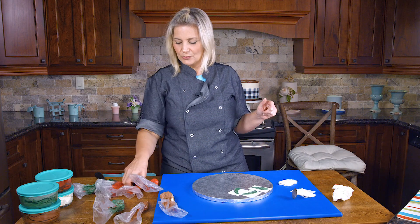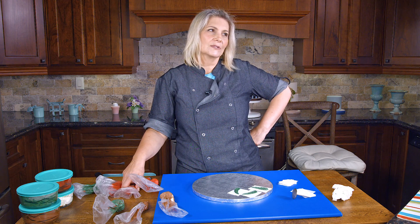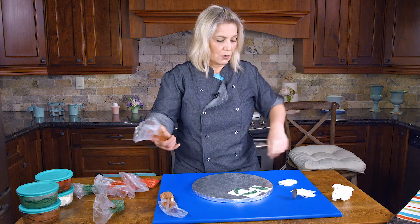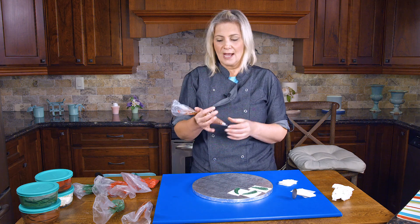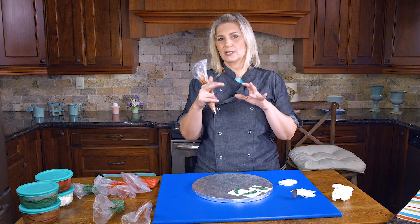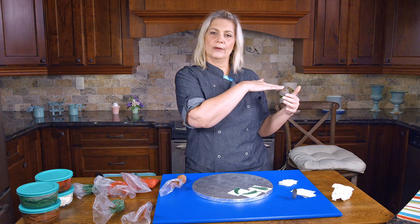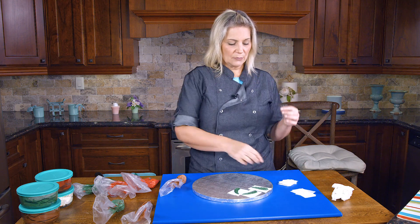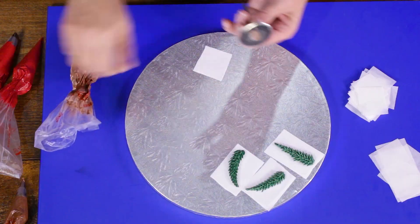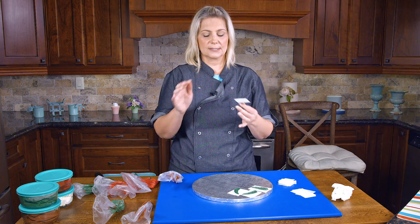Let's move on to pine cones. I'm going with more brown icing — I put a little bit of white in the bag just so that when I pipe there's a streak of white here and there, so that they pop a little bit against the brown of the wreath. So I have my rose nail and I'm going to put a little bit of buttercream on the rose nail so that my paper sticks and won't slide around.